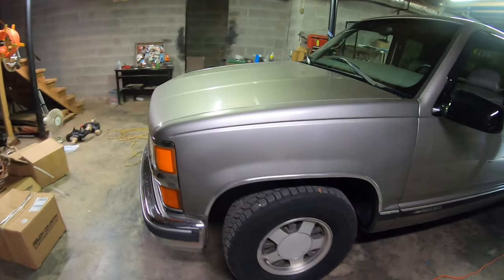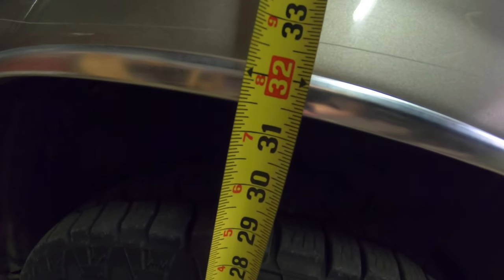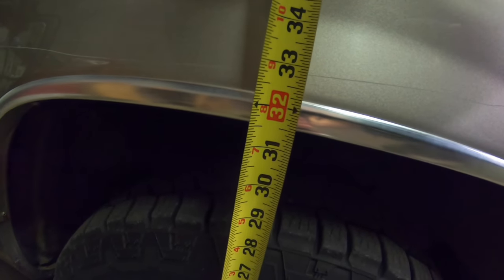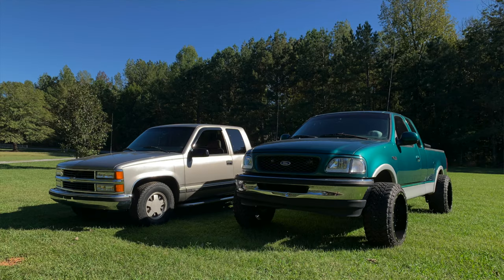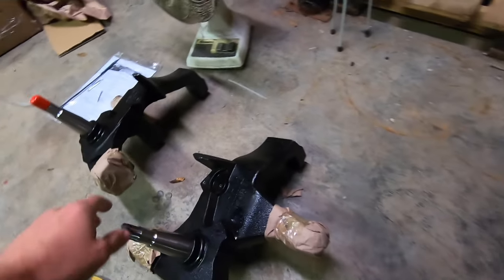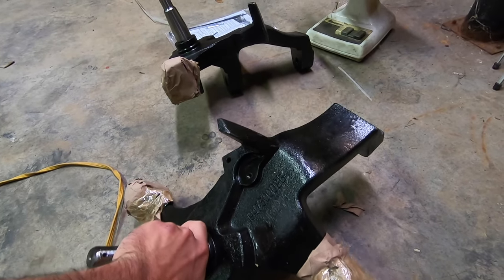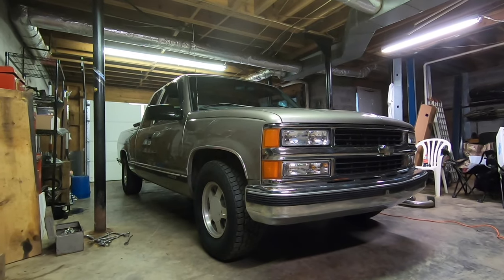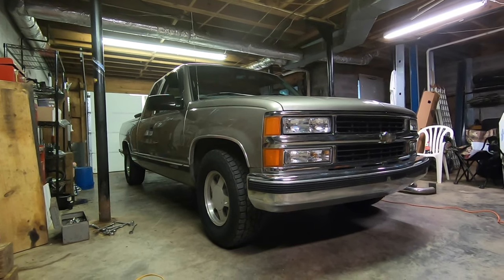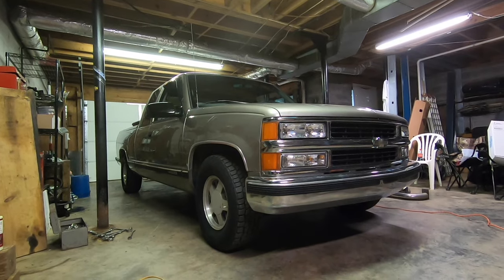Before we get into what we bought and the install and everything, I want to get some measurements to really see how much this thing gets lifted. 31 and a half inches at the bottom of the fender — 31 and a half. Larry has had the three-inch spindle kit on it and it's been great, so I decided to go back with Rough Country. They make a four-inch spindle kit for this truck. Here are our replacement spindles — just beefy as crap, they're absolutely sick. I'm real curious to see if it does give us a full four-inch lift.